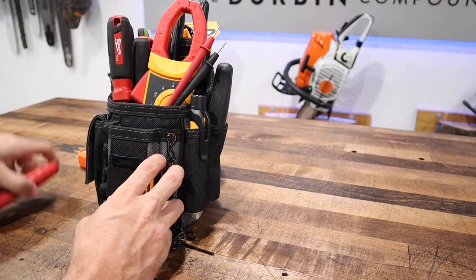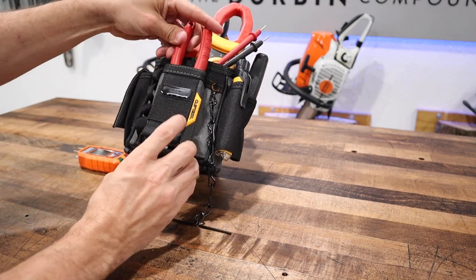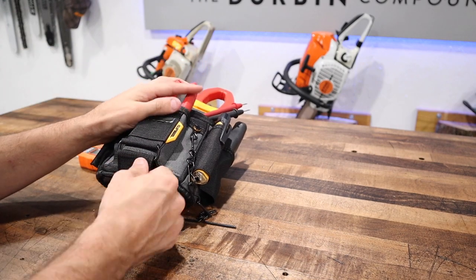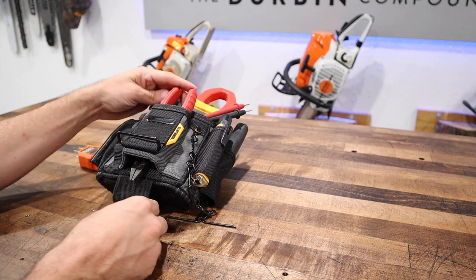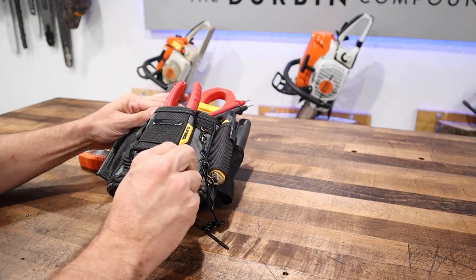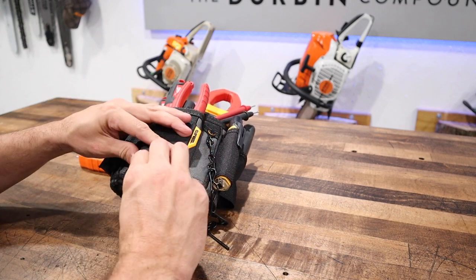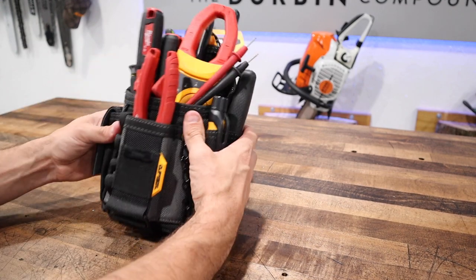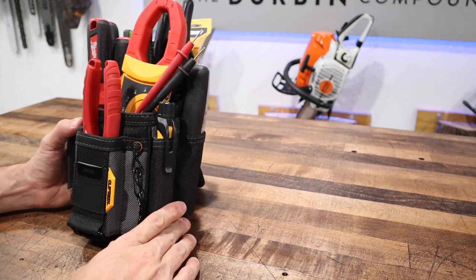Just haphazardly placing things in here. Let's try to put our strippers in the front. I'm not sure what this front pouch is supposed to be designed for — it looks like it's a pass-through, so I'm not sure why you'd need a pass-through. I'm not entirely sure what you would put in there. If you guys have any idea, put it in the comments below.